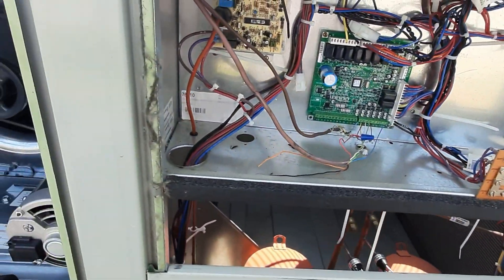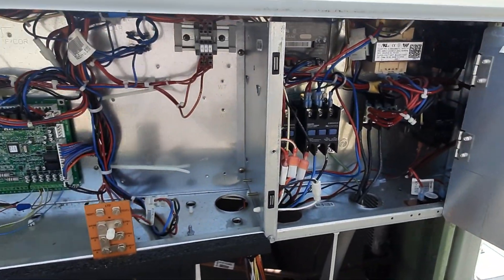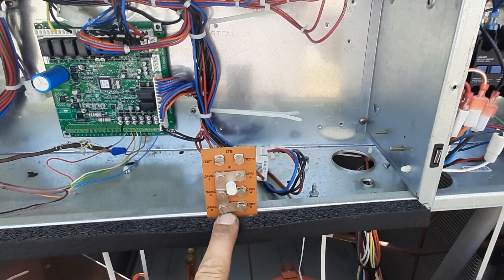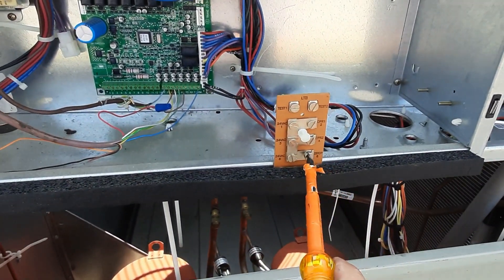We got a new train unit recently installed. We're going to do a little more wiring on this — going to wire in the smoke detector and comparative enthalpy sensors.